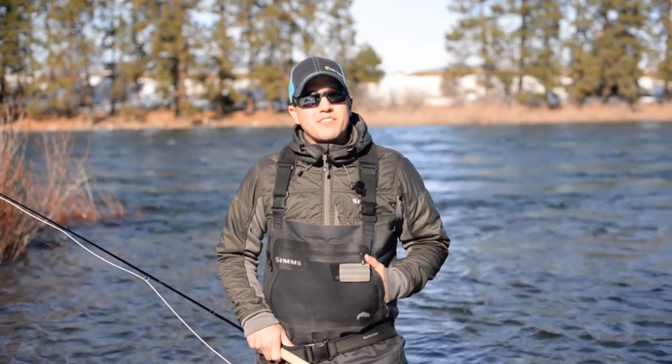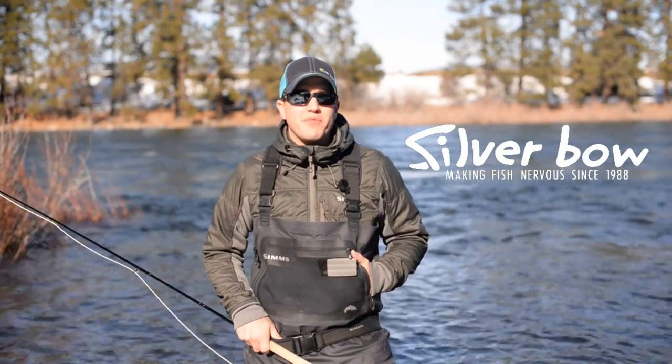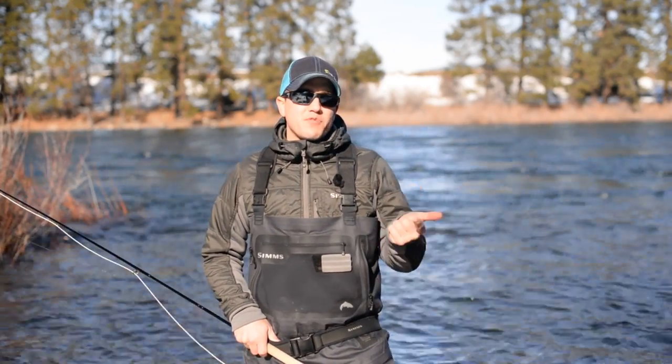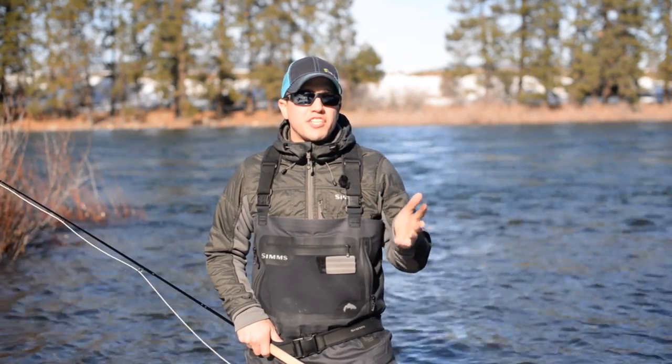Welcome back to our three-part series about trout spey. My name is Sean Vicentainer with the Silver Bow Fly Shop in Spokane, Washington. In this third and final segment, we're going to discuss four different techniques: nymphing, swinging, stripping, and a combination of a rod tip twitch or jigging.